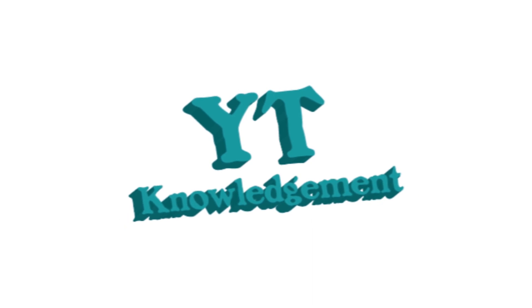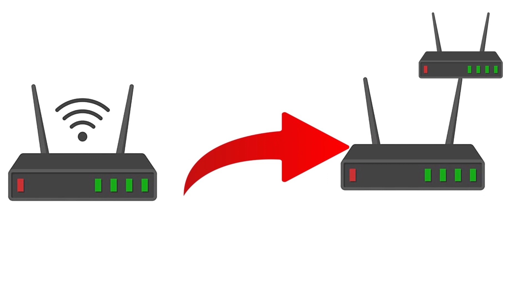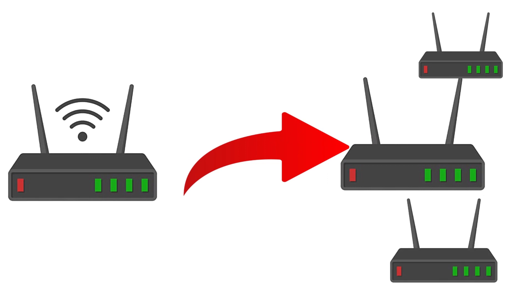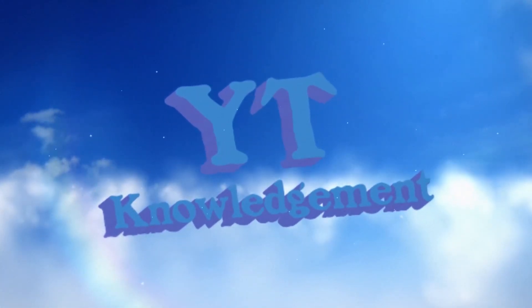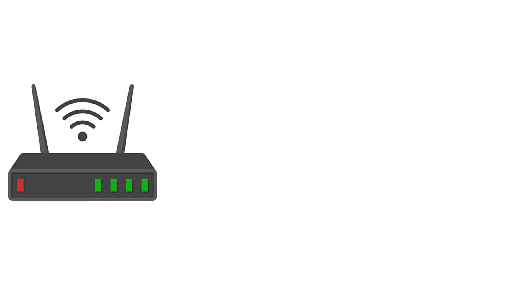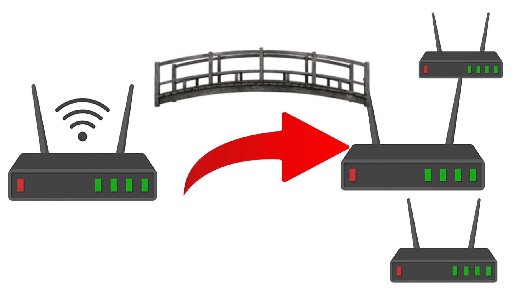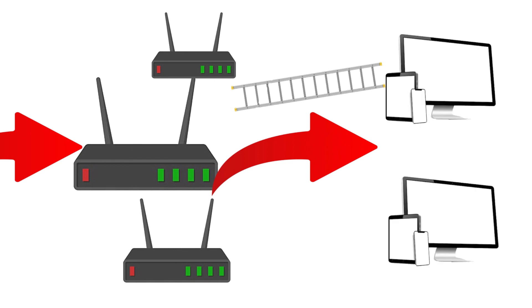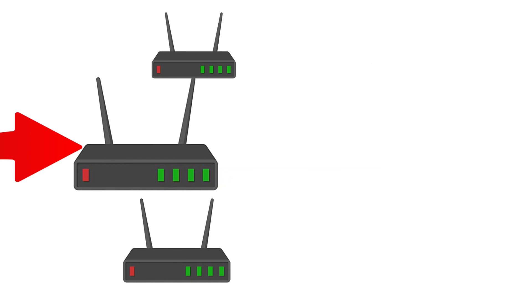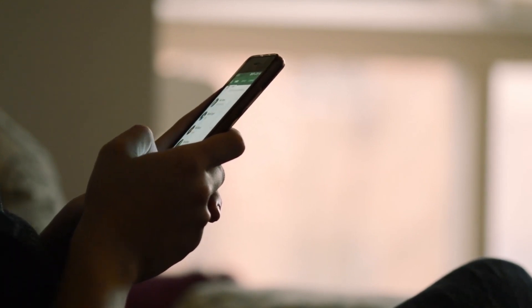Connect a primary router to a secondary router to give a strong connection to every room of the house or every computer on the house, so your computer and phone get better internet access. This technique extends the router connectivity to users where the primary router can't reach.